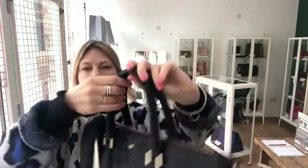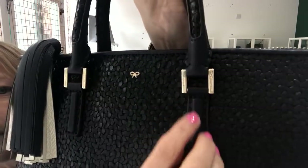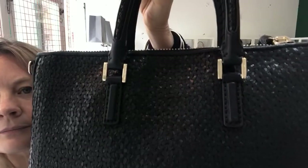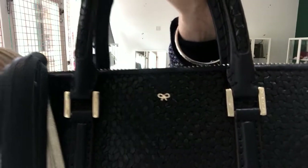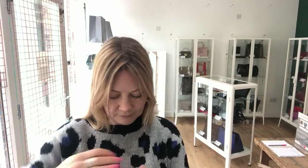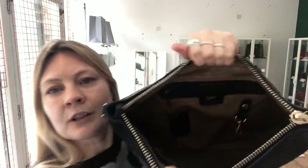So as we mentioned, double top handles and it's got four studs on the base. You've got 'Anya' written on these and on the back, and of course you've got the bow on the front. Then inside it's lined in Anya fabric — a lovely pale colour.